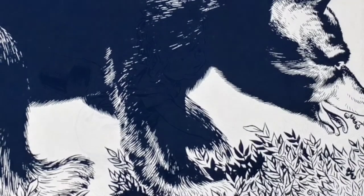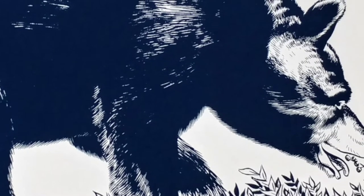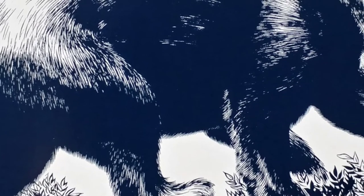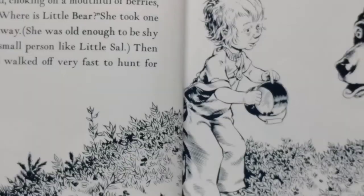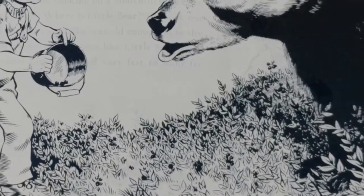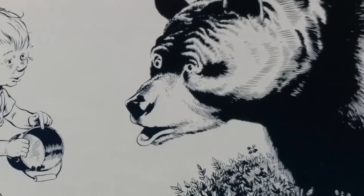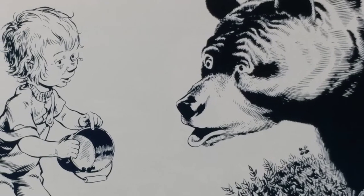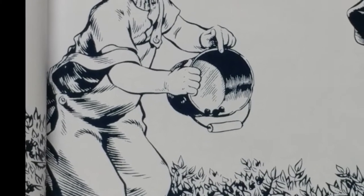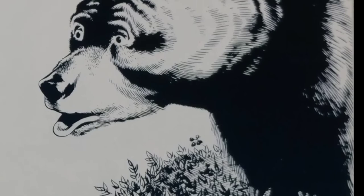And she said, "Little Bear, munch, munch — eat all you can possibly hold." Little Bear said nothing. She picked three berries and dropped them — ka-plink, ka-plank, ka-plunk — in her small tin pail. Little Bear's mother turned around to see what on earth could make a noise like ka-plunk. "Grrrr!" she cried, choking on a mouthful of berries. "This is not my child. Where is Little Bear?" She took one good look and backed away. She was old enough to be shy of people, even a very small person like Little Sal. Then she turned and walked off very fast to hunt for Little Bear.